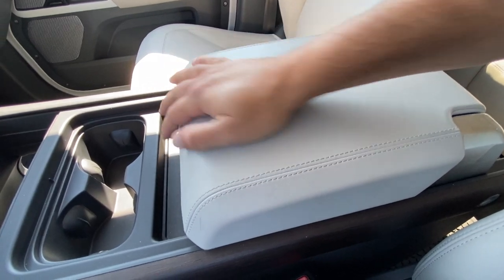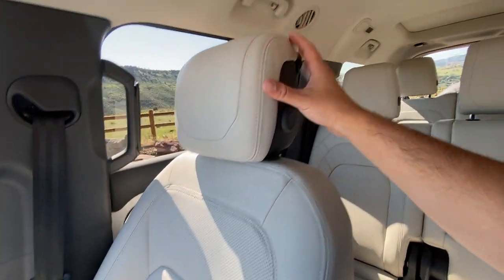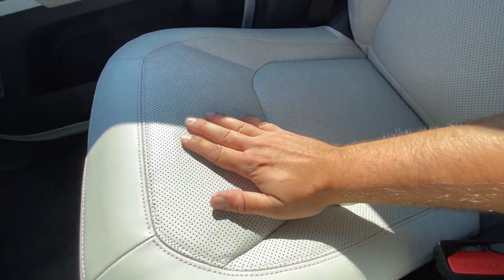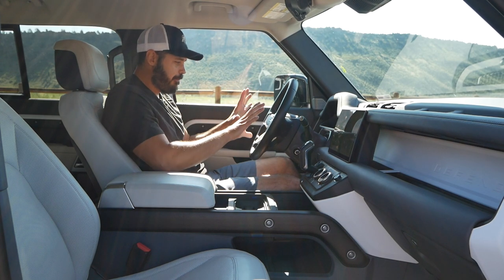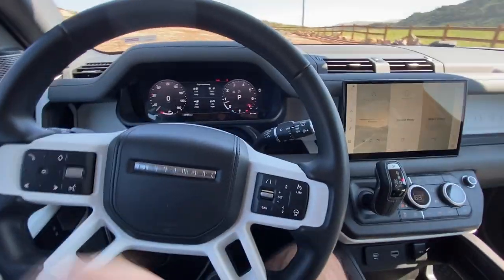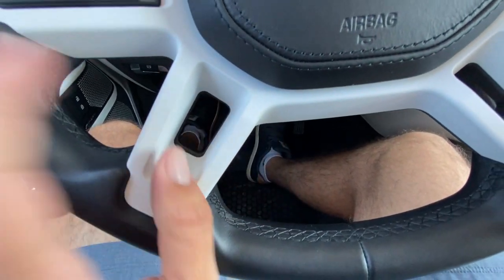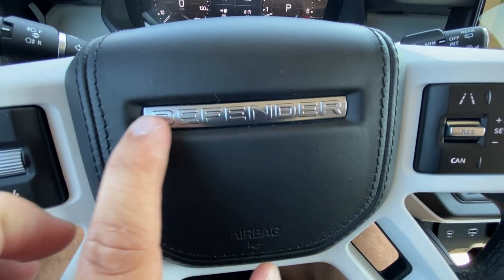The seats look traditional — no over-styling — with pretty nice bolstering. Both the driver and passenger seats are power-adjustable with smooth leather on the outside and perforated leather in the center. Moving to the steering wheel, this feels like the most industrial piece in the interior: spokes on the sides with holes in them and a big chamfer. It looks very simplistic but suits this car perfectly. The leather-wrapped center section has the Defender logo, and on the right spoke you have cruise control and heated seat controls.